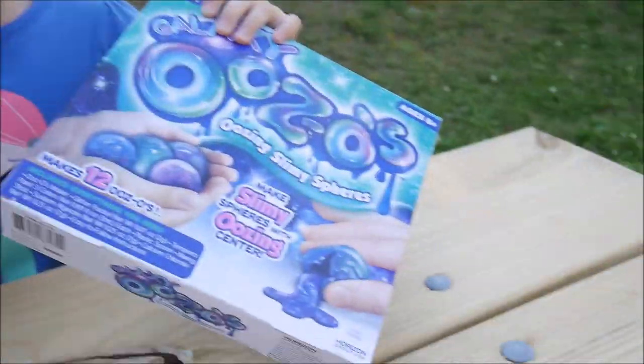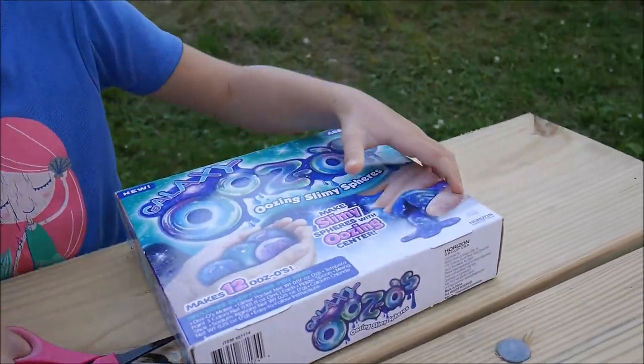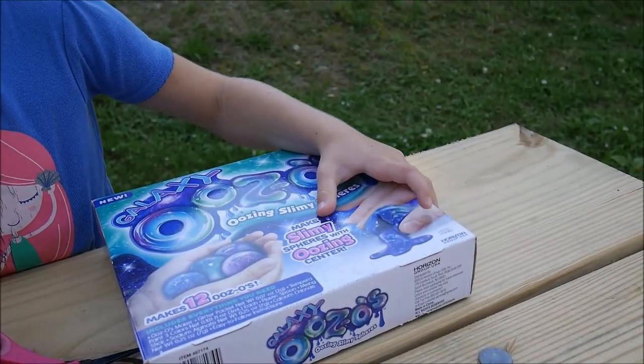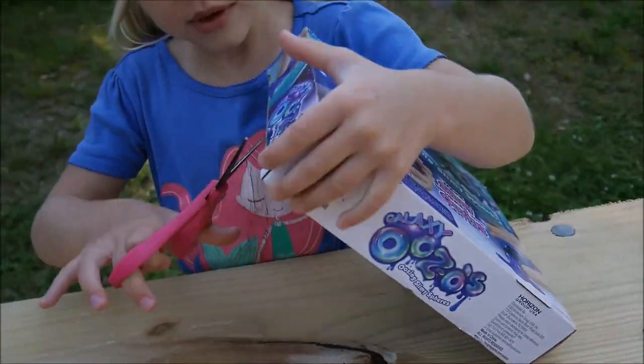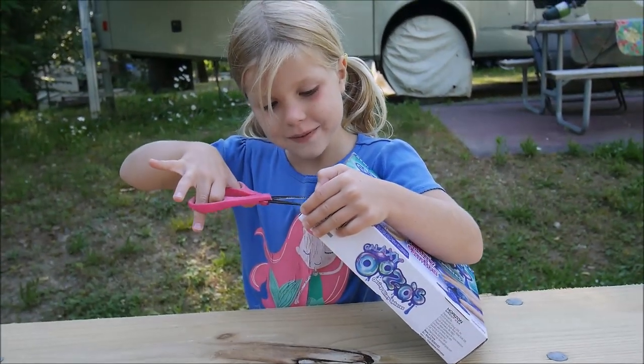I don't even know how to make these. It says make slimy spheres with oozing center, and it can make 12 Oozos. Let's check.